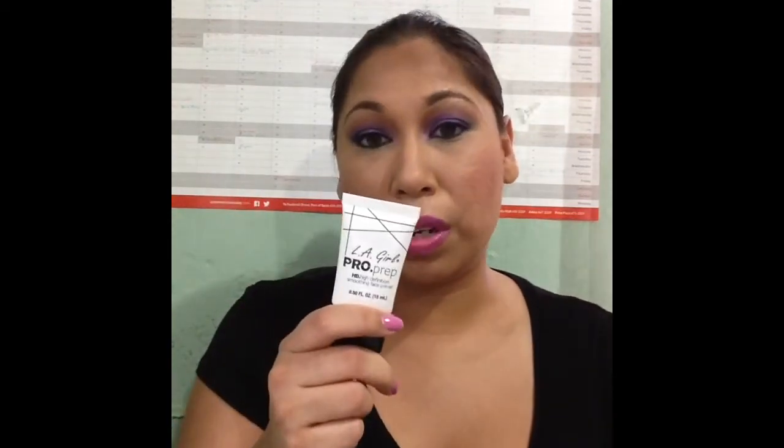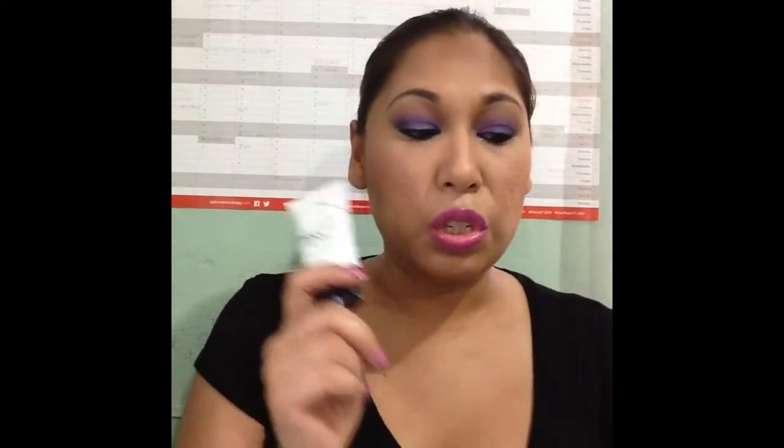For me, I wouldn't recommend you to get this. I would give this a two out of five. Don't like it. And for the cost, it should have been much, much better. To me, this was another let down from LA Girl — but I'm not dissing the brand because they do have some good stuff, just not this one.